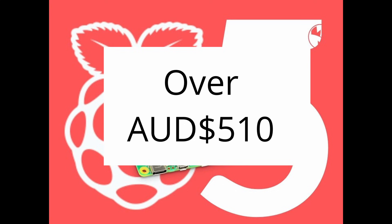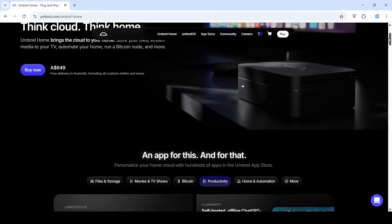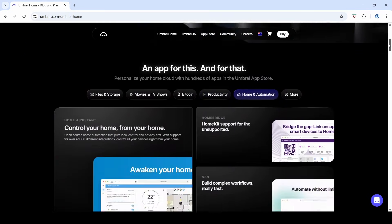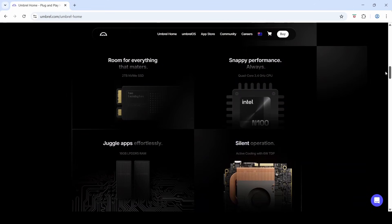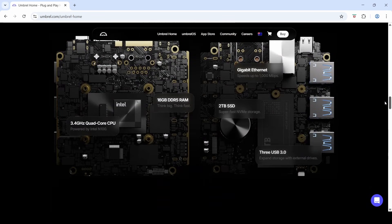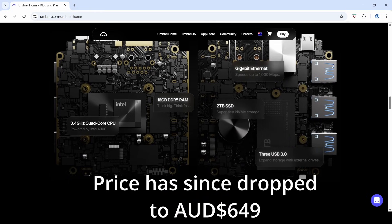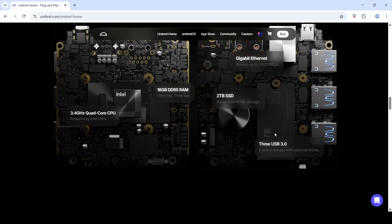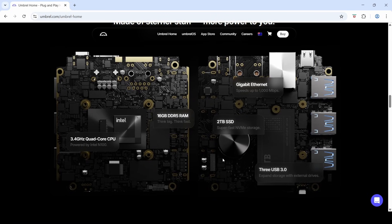In comparison, the Umbral Home Mini PC runs an N100 Intel quad-core at 3.4GHz, has built-in 16GB DDR5 RAM, and a built-in 2TB NVMe SSD — all for $669. For about $160 extra, I opted for the Umbral Home Mini PC, which is a full-blown mini computer far more powerful than the Raspberry Pi 5.